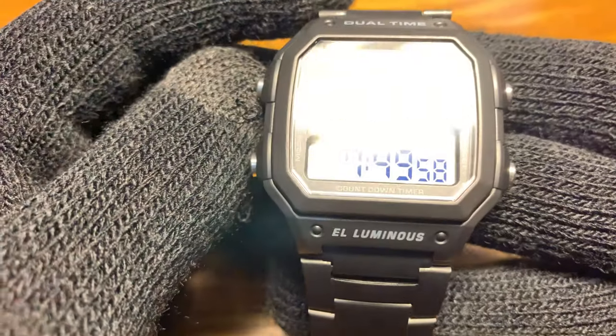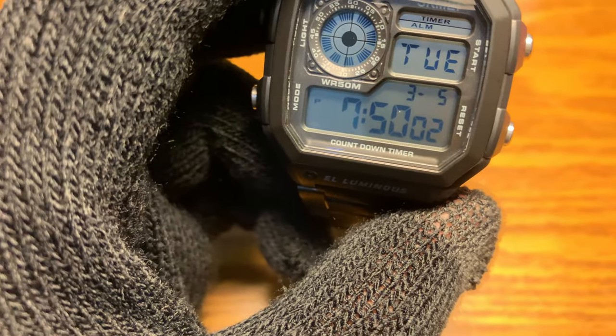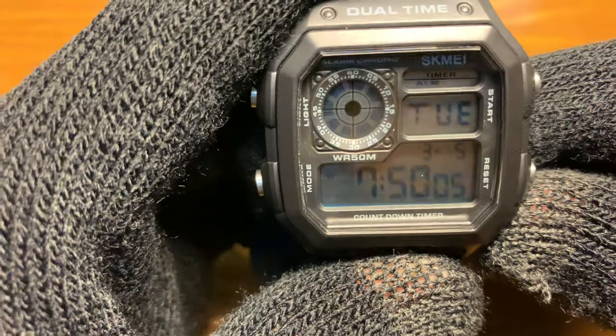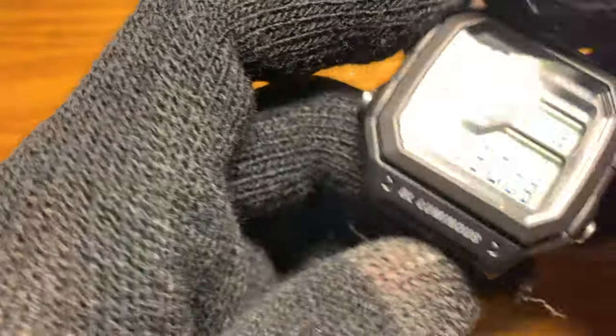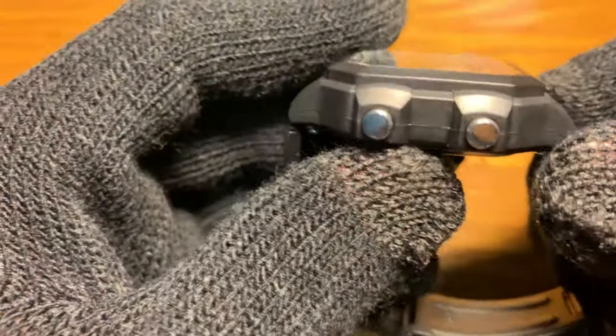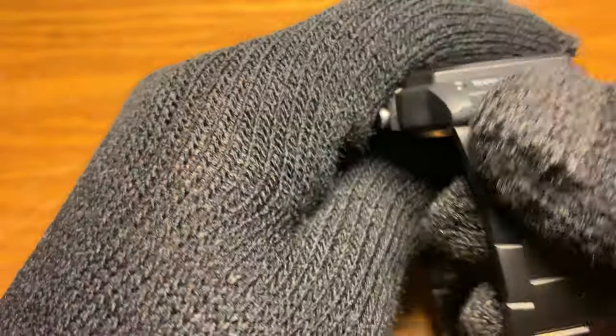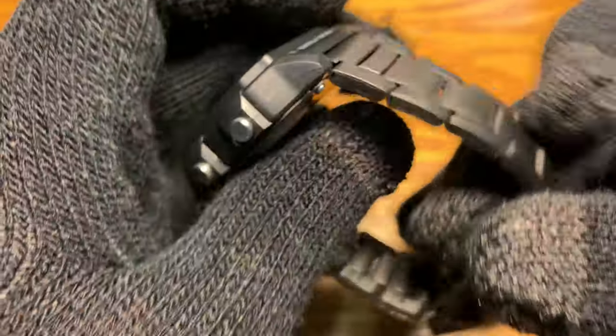Let's get down to the specs. This watch is 50 meter water resistant. It has a resin case — or I'd call it plastic. It also has a PVD coated stainless steel bracelet with folded links.